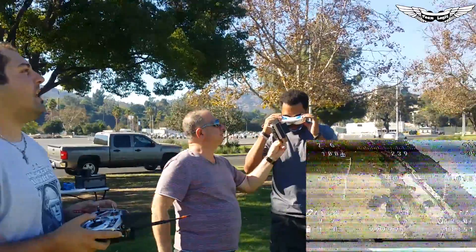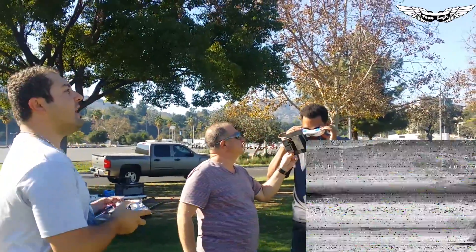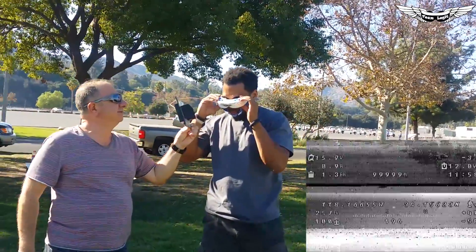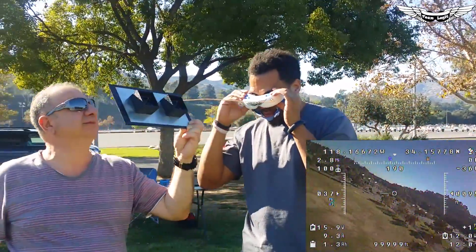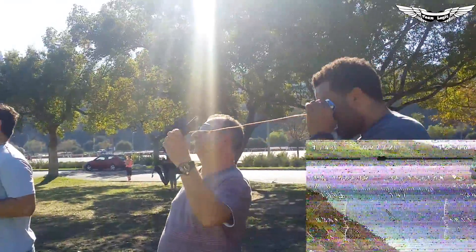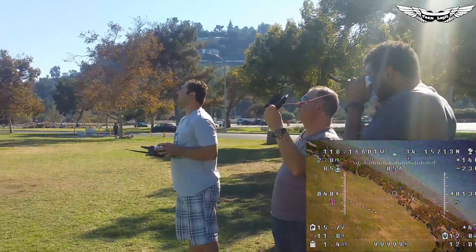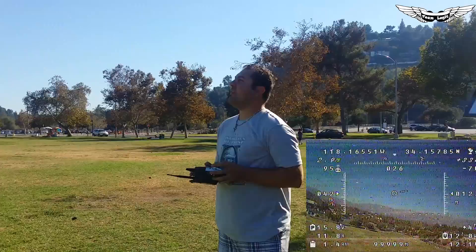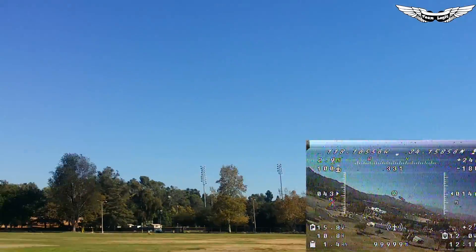I've got Gary on the goggles watching the image while Saco here is pointing the directional antenna. How's your video Gary? Black and white fuzz — looks like you're paying for the naughty channel. Now it's good, it's clear. And now it's gone. And we're back. It's dropping out quite a bit. Based on my initial test on the quadcopter with the directional antenna, it was okay out there, but now testing it here line of sight, it's completely unacceptable.